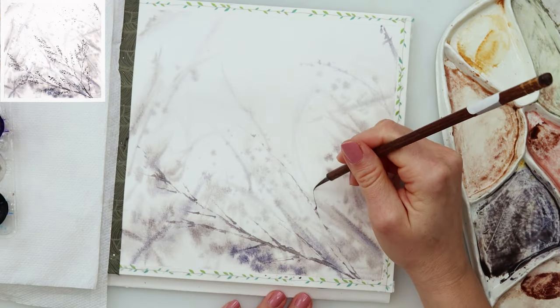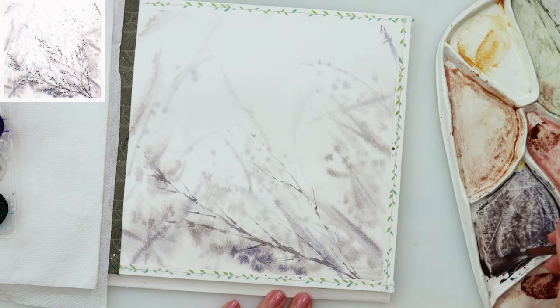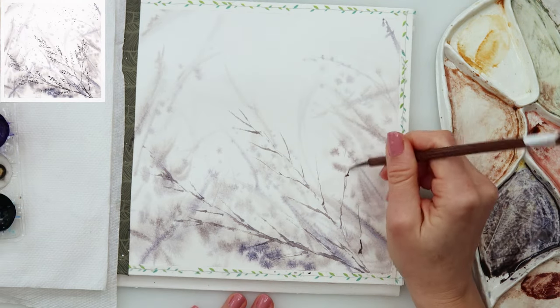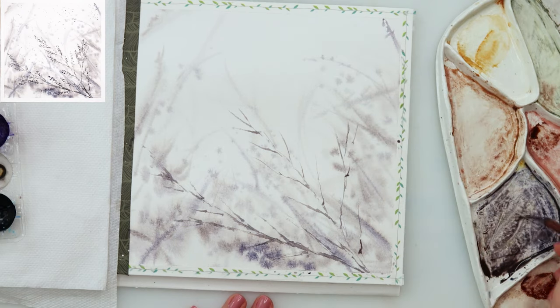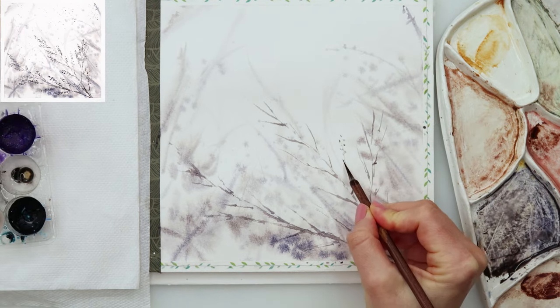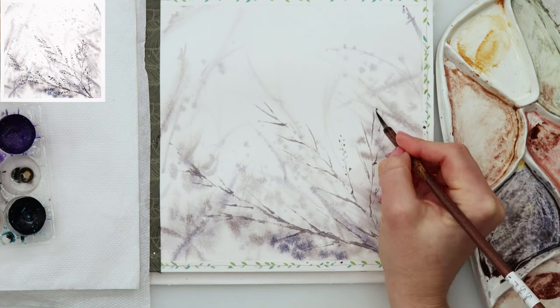I'm painting a couple of branches, and then smaller branches go outwards from those main branches, in the same way — wiggling my brush, not really making them complete, and not even trying to make them connected to one another. If some aren't connected, that is absolutely fine.